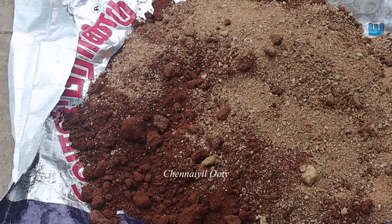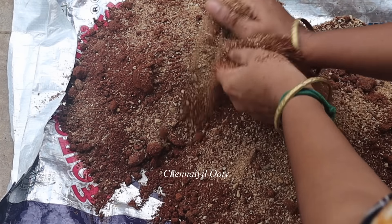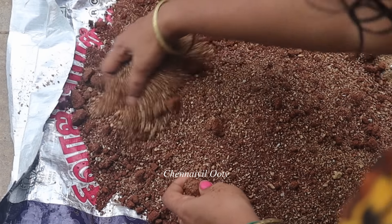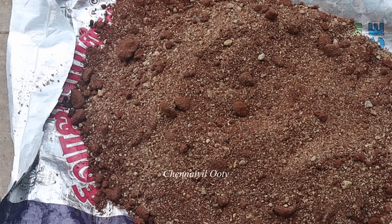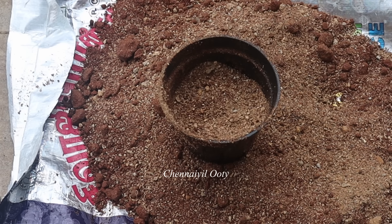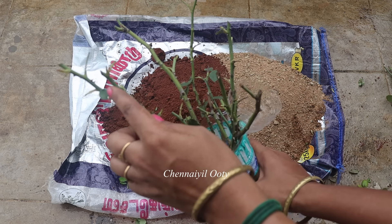Suppose you don't have skin, you can just use it — cut the root or two, cutting in the material. Now you can cut here, because it is done with the coco peat. We can cut the coco peat. I will cut the coco peat in this video.